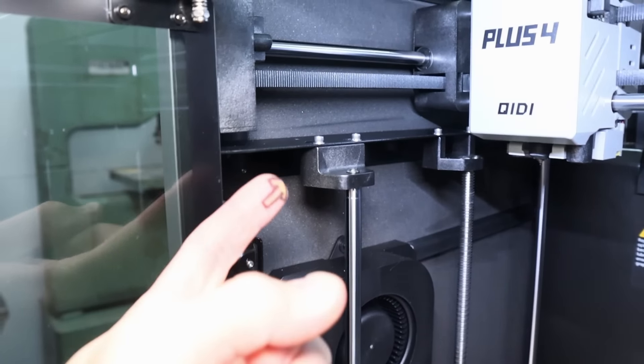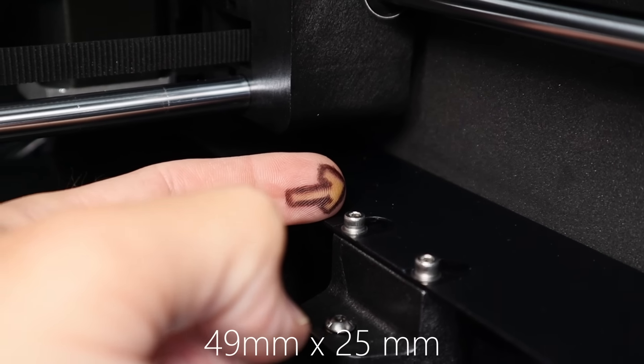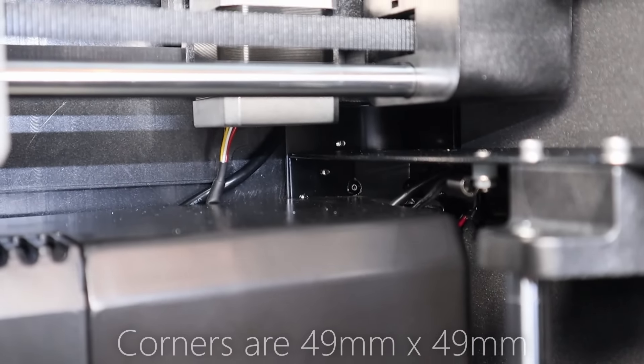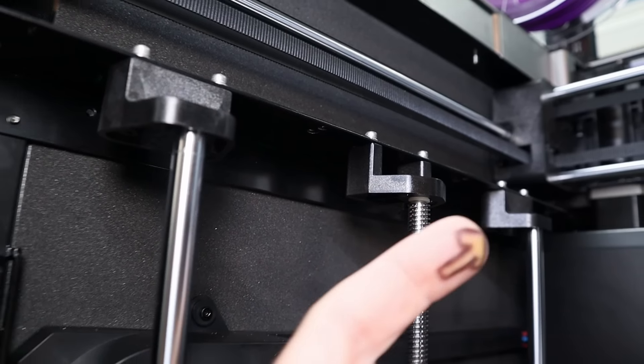The powder-coated black steel frame is quite a bit deeper than anything I've seen out there. My Bambu X1C is about 26 to 28 millimeters deep at 1.4 millimeters thick, whereas the steel in this printer for the frame is 50 millimeters by 25 millimeters and 1.5 millimeters thick. All the connections between the rods, Z screws, and the frame are made from glass-reinforced nylon and they are extra beefy.